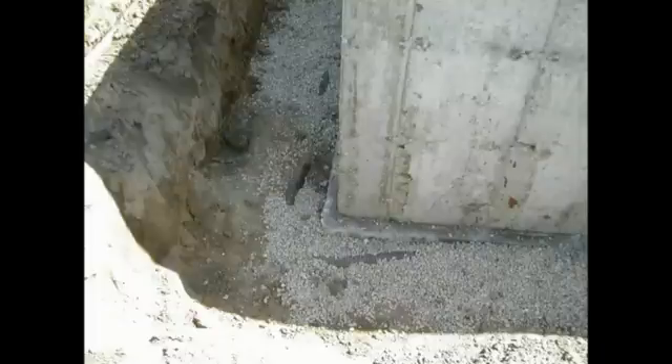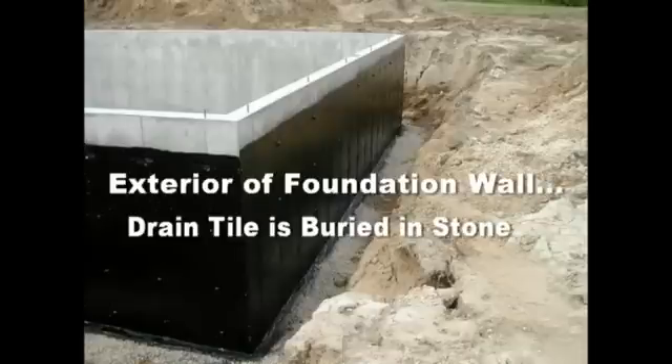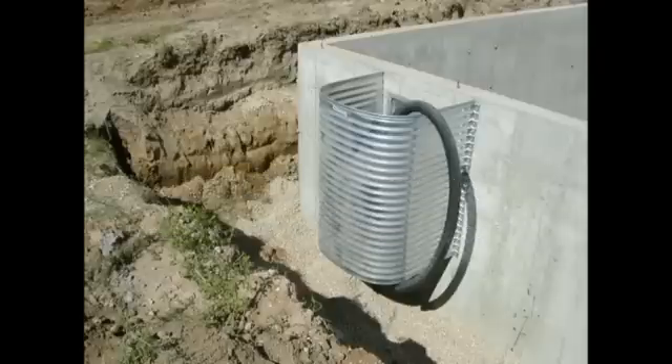Another type of drain tile pipe that has been around for years is PVC pipe with holes in it. This pipe has holes on the bottom side, so when installed the holes should face down. It's rigid, just like a typical PVC plumbing drain pipe, only with holes on one side. It takes a little longer to install than corrugated pipe, but it is less susceptible to being crushed — though it does let in more soil particles, so it has more potential for clogging. If you have window wells, you most likely have a vertical drain pipe coming down from the window well that ties into the drain tile going around the foundation, so no water comes in through the window.